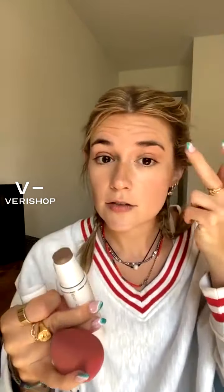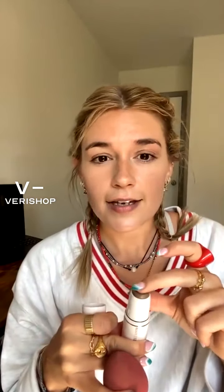Cool tip: you can take bronzers and contour products and use them as eyeshadow — so that's what I'm going to do here. I'm just going to put it right above my crease. I have hooded eyes, so it's hard to do eyeliner and eyeshadow looks because if I'm looking right at you, I have no visible lid. So I put everything higher than the normal placement — I drag it almost all the way up to my brow bone.